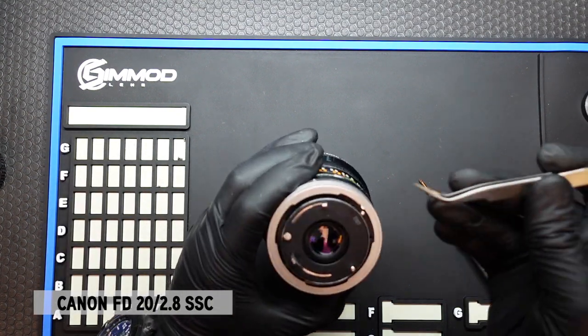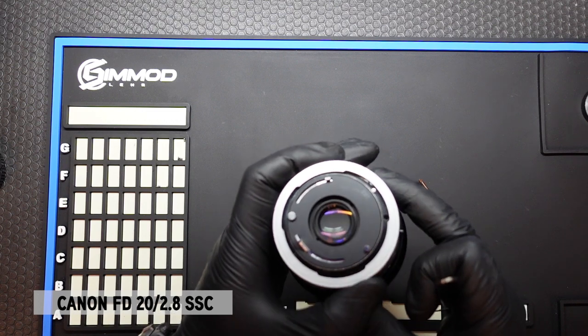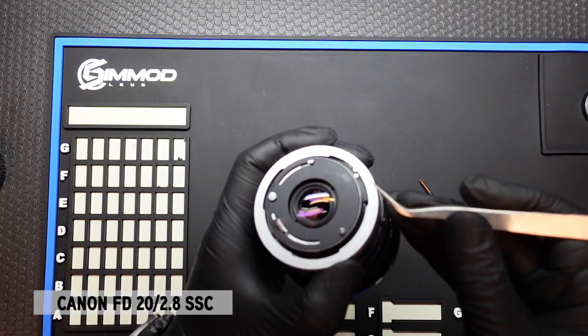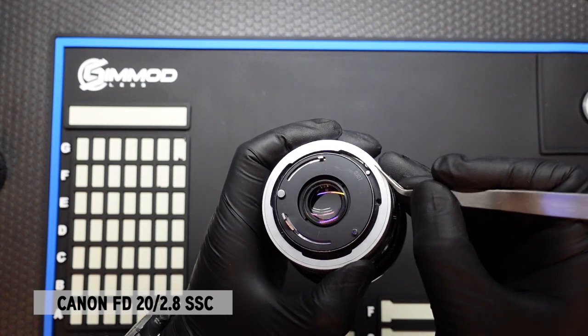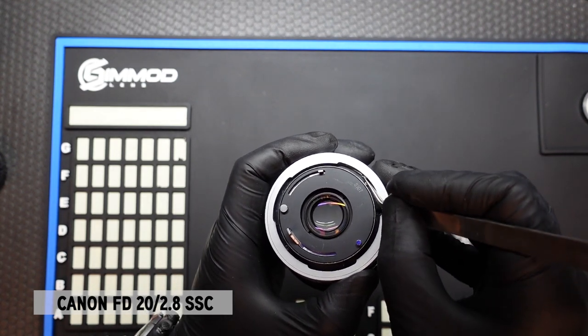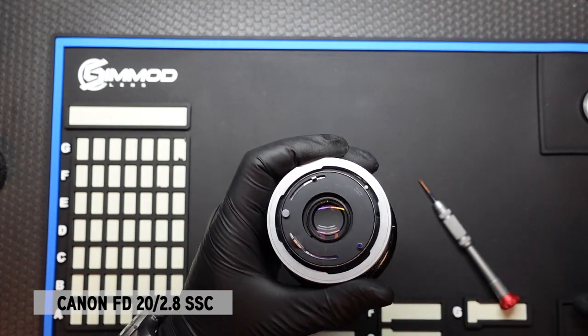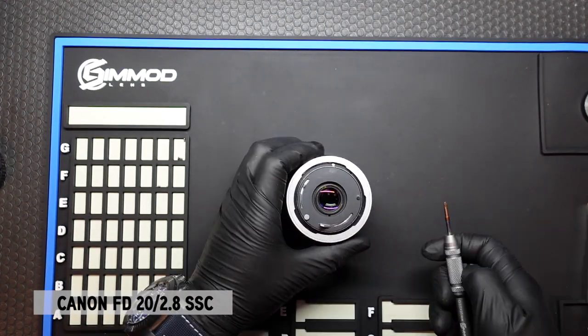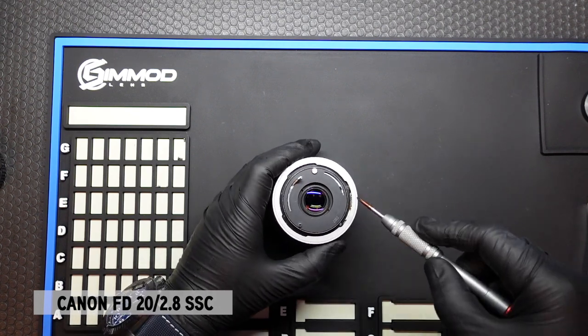Now the screws are underneath the breech lock, so at some point the breech lock will lock and we will have to release it. In order to do that, we press down on this tab here to release the lock, and that should allow us to turn the breech lock revealing the other two screws — the remaining two screws. So there's one right there.